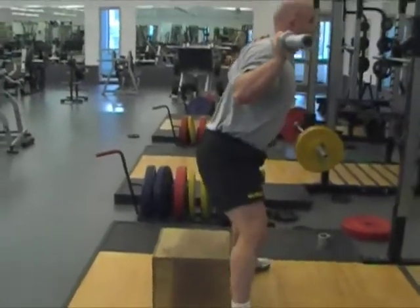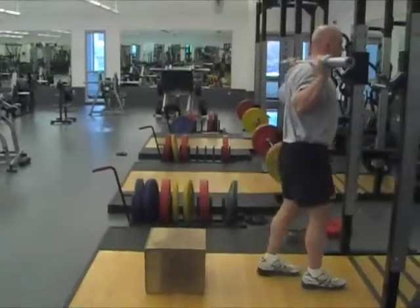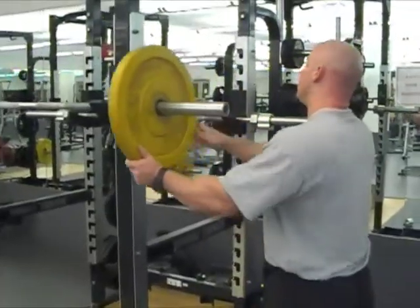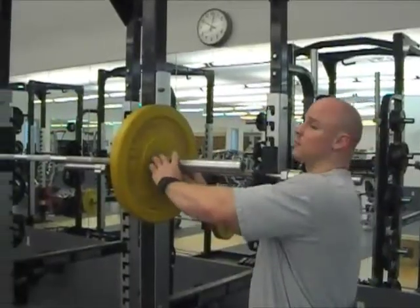Conduct a thorough warm up. Use a few sets, increasing the weight on each set by 20 to 30 pounds. As you add weight, ensure you use collars for safety.